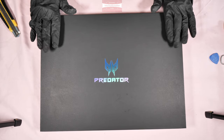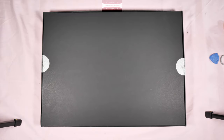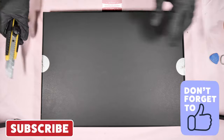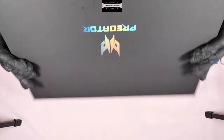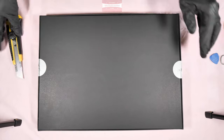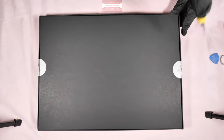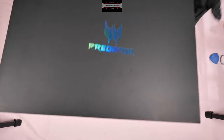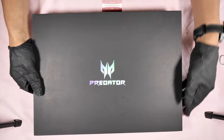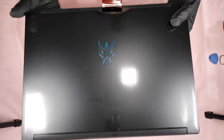This laptop is brand new and still sealed from the manufacturer. Before we begin, I had to do a quick unboxing. The seal is still intact on the outside. Seal is broken. Seal is still intact. Plastic cover.